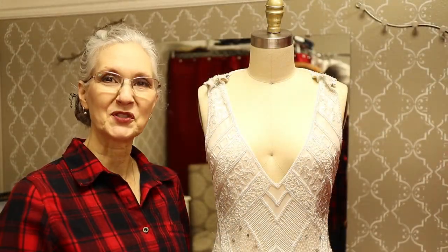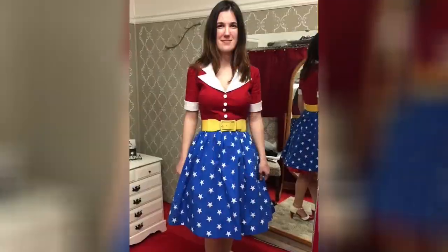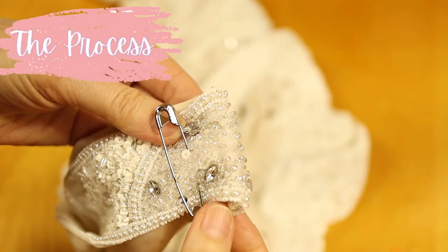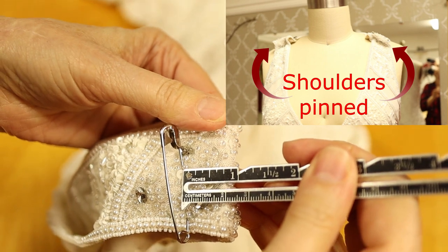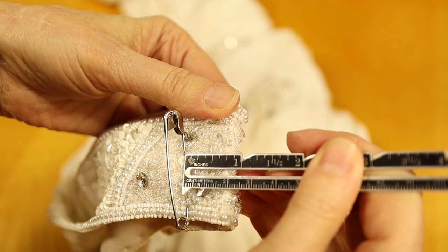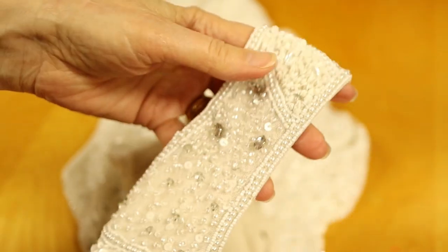Today we're just going to focus on taking up the shoulders. This is one of the shoulders. You can see I've pinned it, and if I measure from the pin to the seam, it's 7 and 1/8 inches, which means I'll be taking that strap up a total of 1 and 3/4 inches.